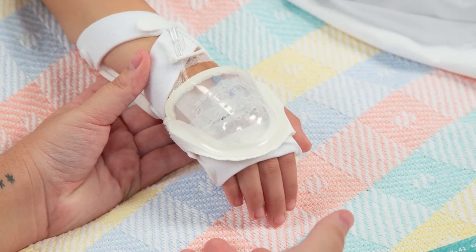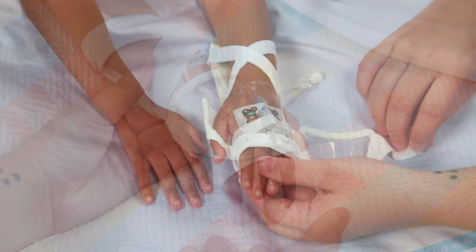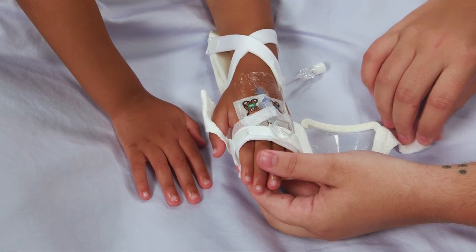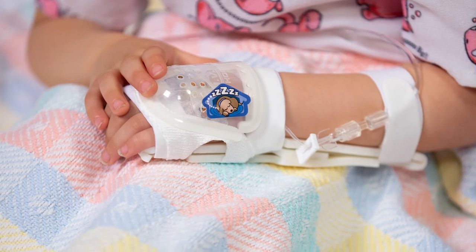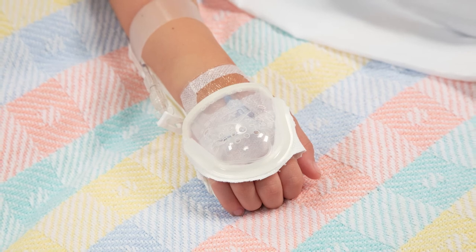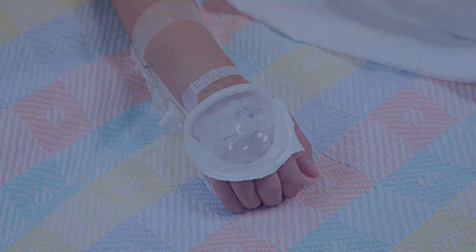Early detection and intervention of IV site malfunction is essential to eliminating serious injuries. Change the IV House UltraDressing for each new IV insertion. Removal of the device does not harm skin or pull hair. For additional stabilization of the joint, the IV House UltraDressing is designed for use with the TLC splint. All IV House devices comply with CDC guidelines and the 2016 Infusion Nursing Standards of Practice.